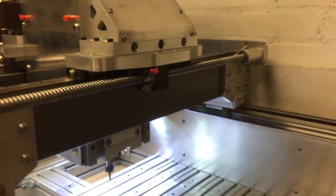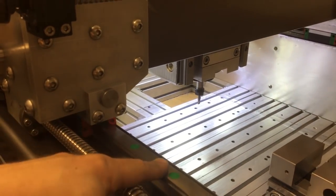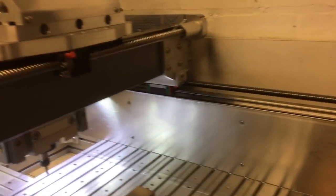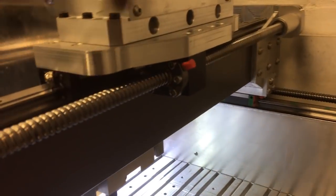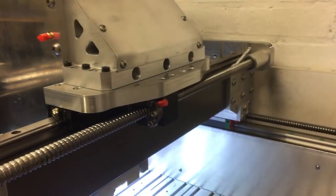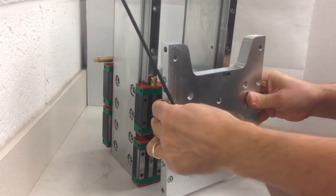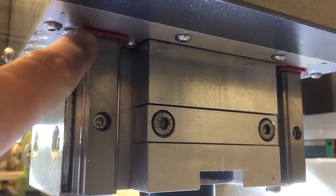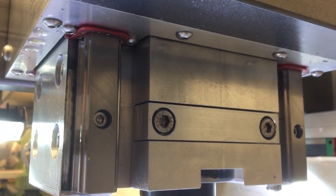The machine uses 20mm linear rails throughout. On the X axis we've got two carriages on each side. On the Y axis we've got 20mm rails with a carriage on each side front and rear — four in total. For the Z axis we've got eight carriages inside. You can also notice the little 3D printed seals on the rails — a friend printed those for me and they're working really well.